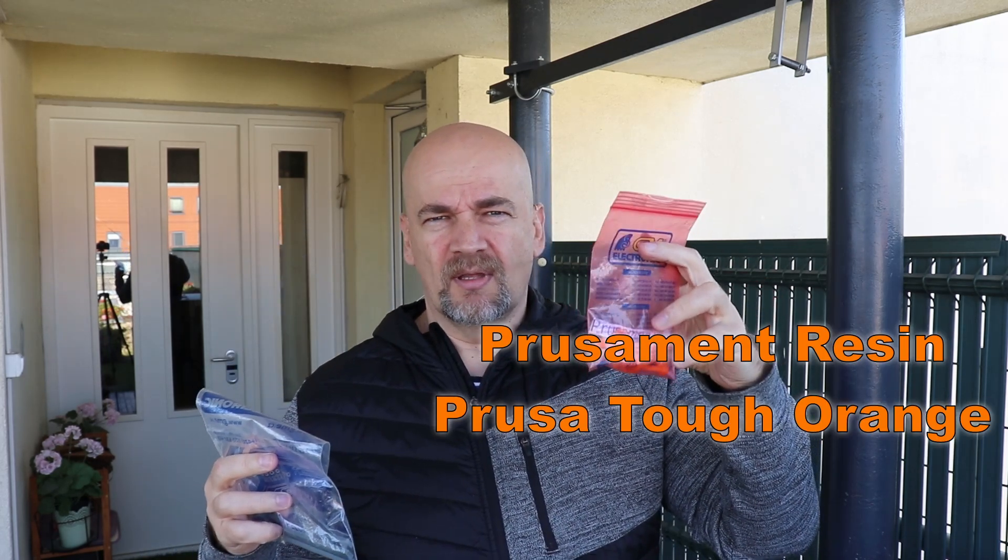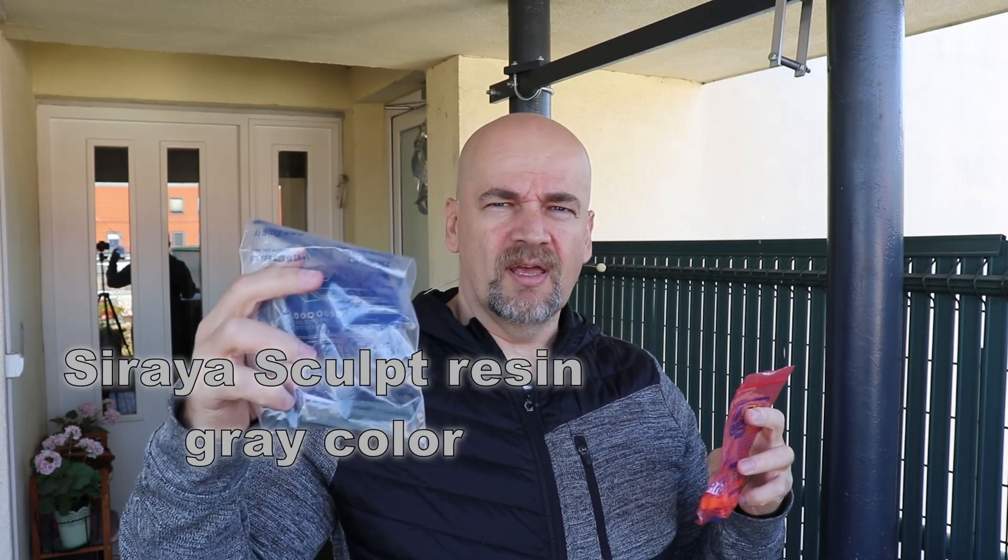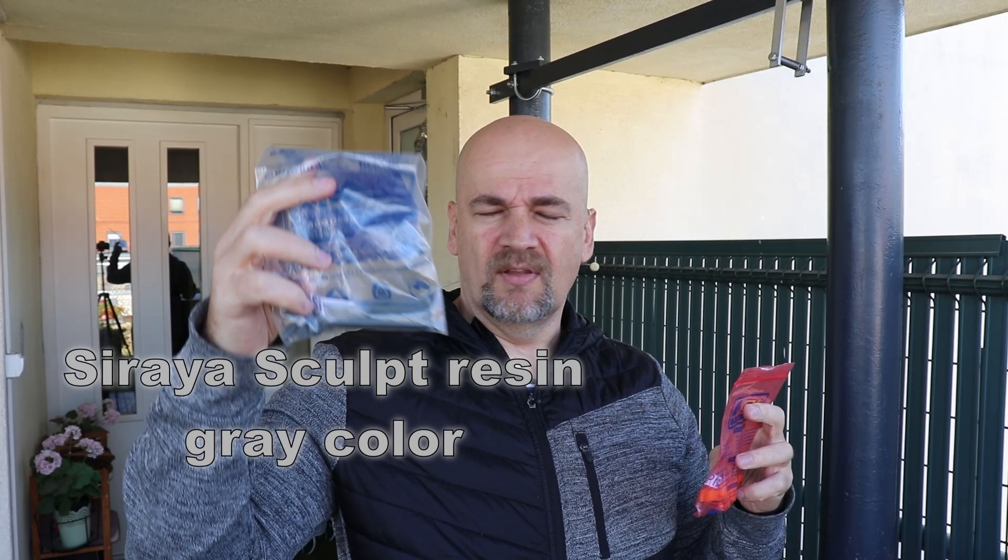Hello and welcome to another material test video on my TechFan YouTube channel. This time I have two resin materials: the Prusa Manta resin in tough Prusa orange color, and the Siraya Sculpt resin in gray color.